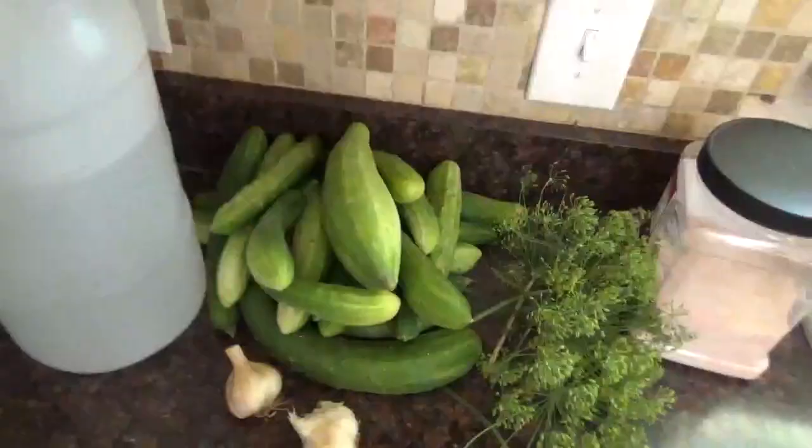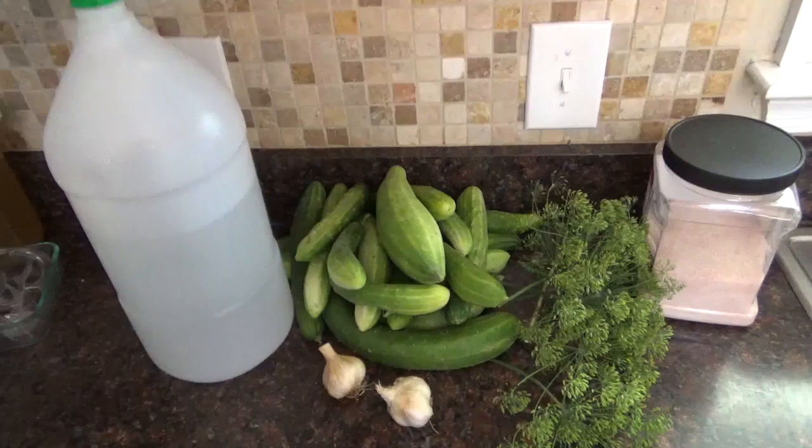No sugar, totally clean, no chemicals, really delicious, and no canning required. You just put the ingredients together in a jar, stick it in your fridge for a few days, and it is really delicious — cannot be easier. I'm going to show you the recipe I've been using for the last few years to use up all these cucumbers.